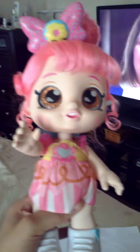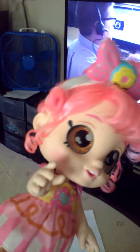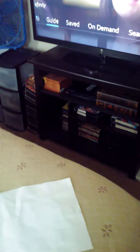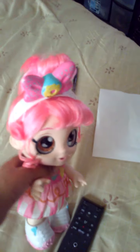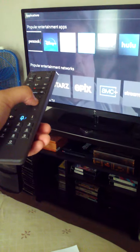Everything is going the way I want it to so far. Sorry about that guys, I had to turn the volume on the TV down. Everything is going great. So now what I'm going to do is I'm going to hit this button here that says Xfinity — I don't know why I keep calling it Infinity. What I'm going to do is go over to Apps and move down to YouTube.